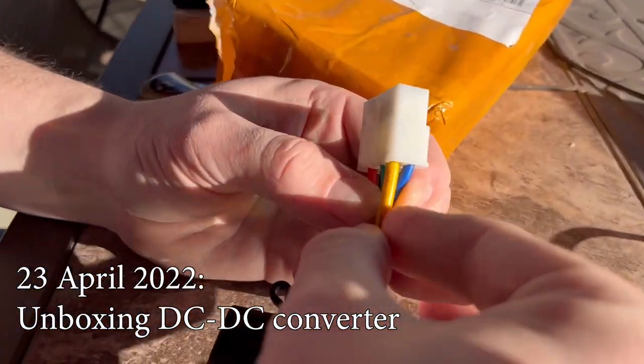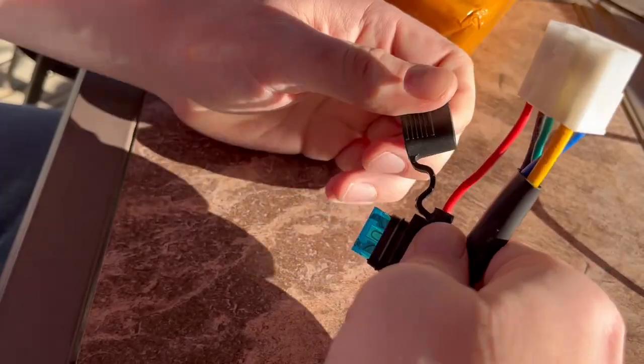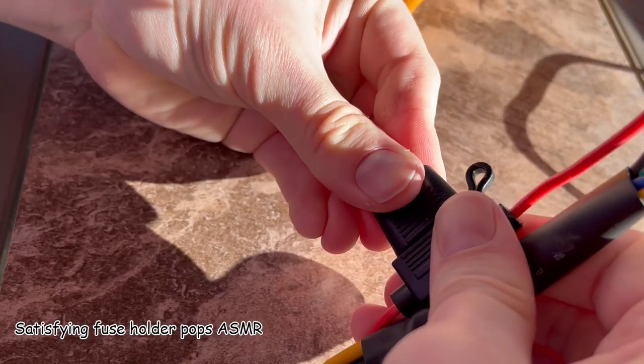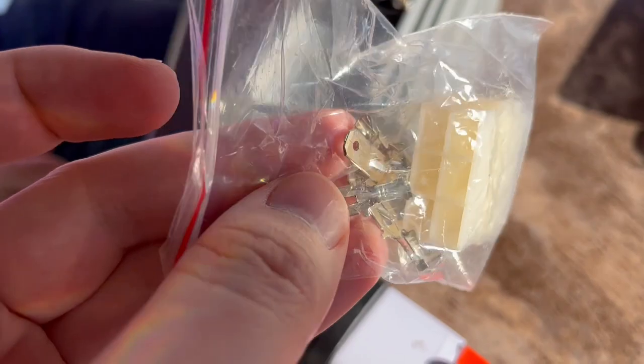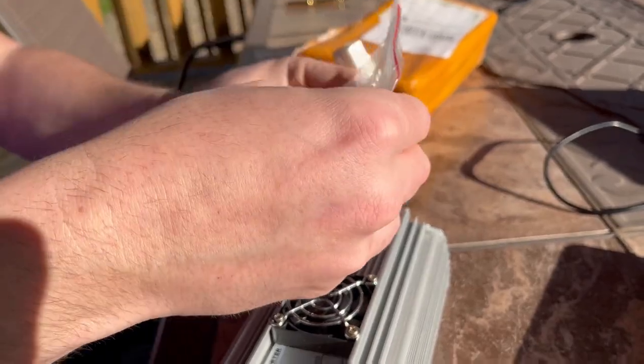Assuming that these big connectors are probably the higher voltage in, and these smaller ones are probably the lower voltage out. There's a fuse. I also have this — looks like some kind of make-your-own-connector thing. I think it just goes to the other side of this, so we just have to wire these up to whatever we have coming into and out of it.